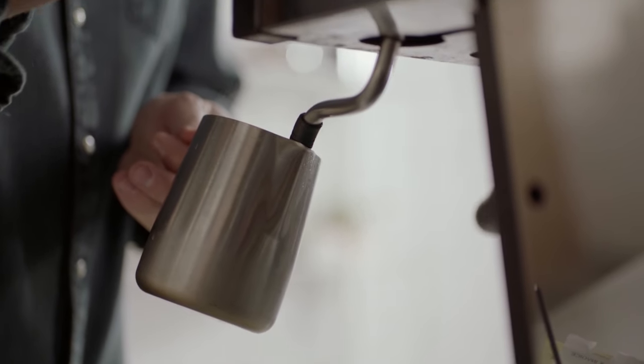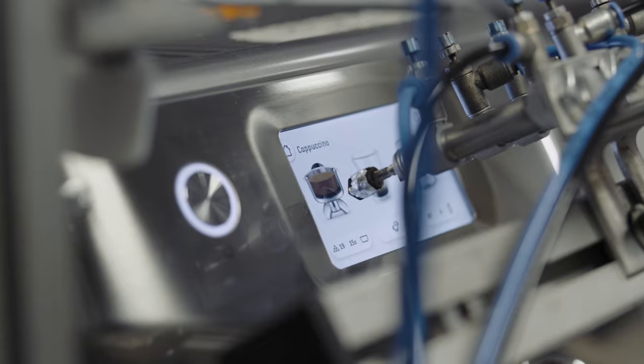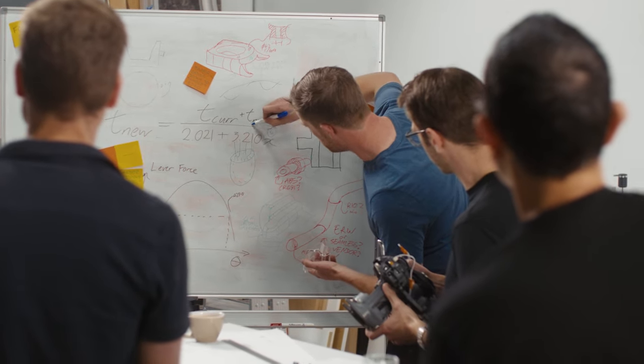Third-wave specialty coffee preparation has traditionally been viewed as a manual process. We saw the need to develop a machine that could make the process of manual espresso enjoyable and accessible for most people. So we added three key innovations to the Barista Touch Impress: Barista Guidance, the Impress Puck system, and Auto Milk.